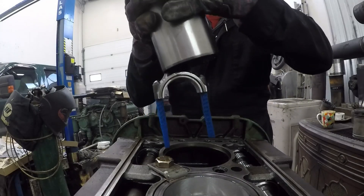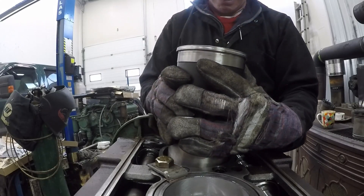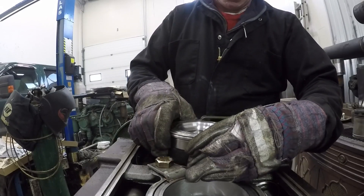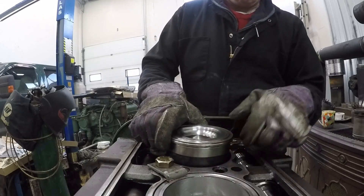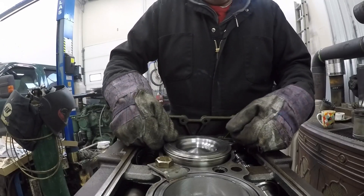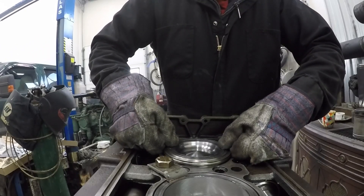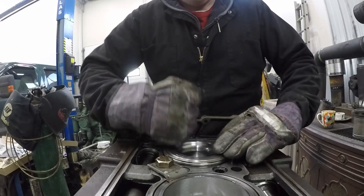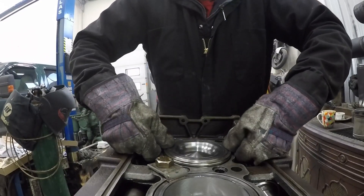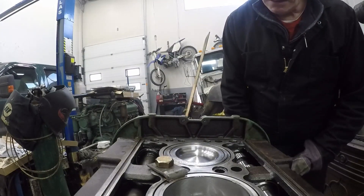We'll get this in nice and easy. Okay, now it's up against the O-rings. Gently push it in — that's the first O-ring — and the second O-ring. And that's all there is to it, as slick as that.